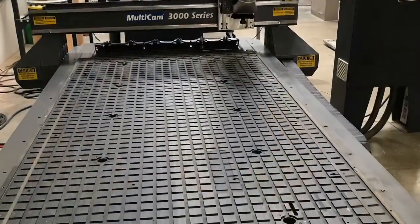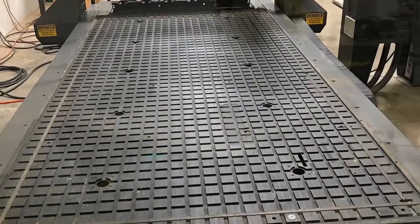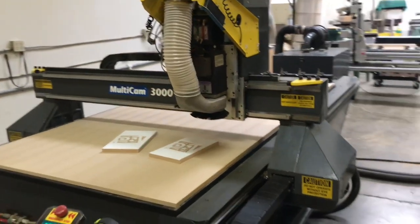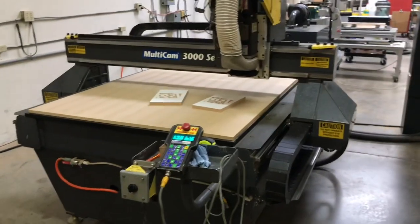Here's a look inside the cabinet. The vacuum table is in good shape. In this quick video we're going to run through the machine, show you some of the major features, and show you that the machine is fully functional and everything is working.